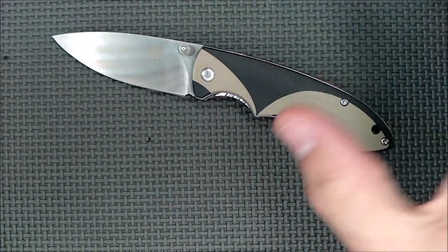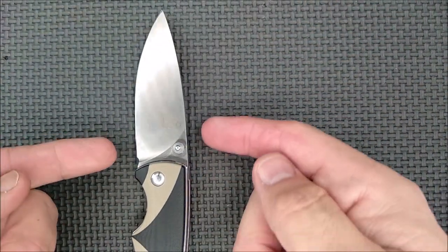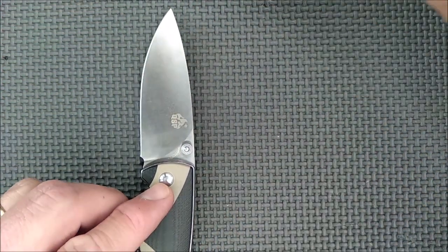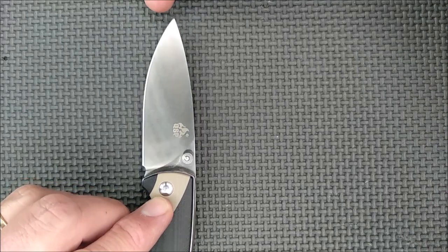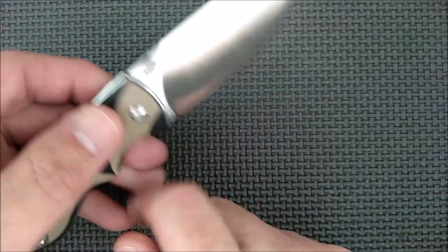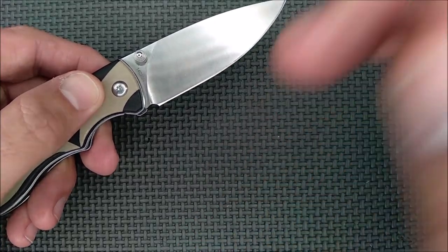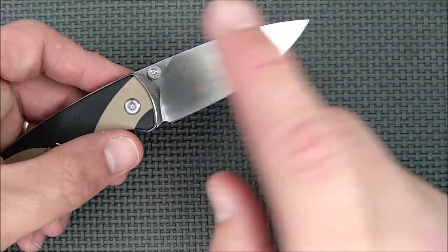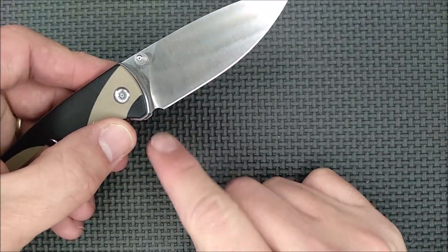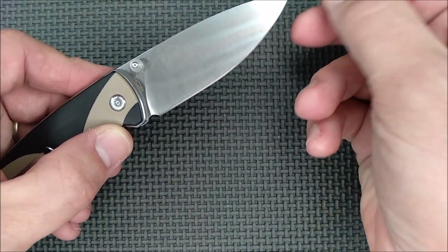The blade shape is sort of like a spear point. The spine and the cutting edge don't quite come to a point at the same spot — it's just a little bit further on one side — but we've got a nice drop point, full flat grind, 14C28N stainless steel, which is a good steel. It's like a step above budget, but at a budget price. Thumb stud deployment. We've got a sharpener's toil that's perfect, and the grind on here is actually quite good.